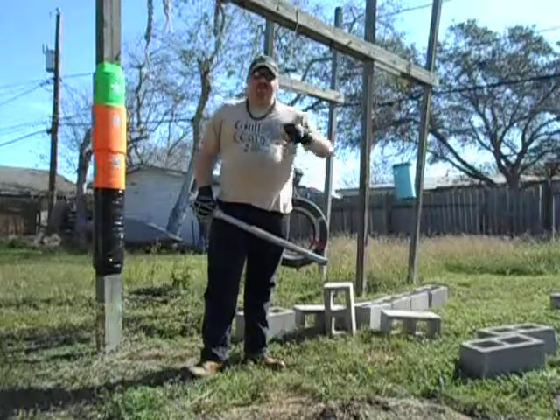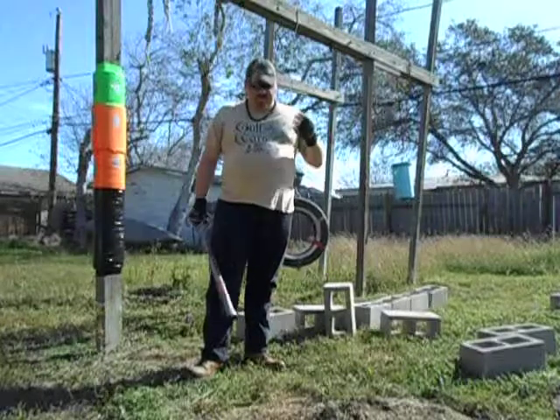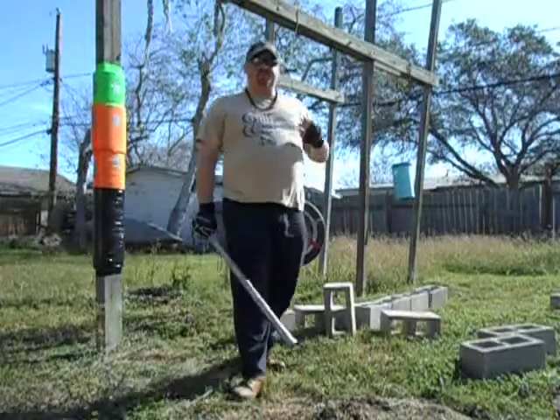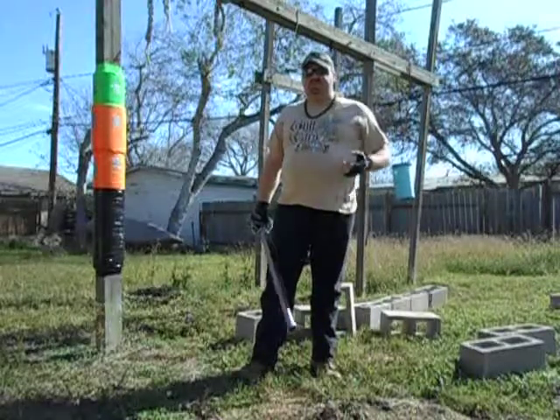Greetings. It's now day five of the Sentry Drill. Yesterday, day four, I taught you the Torque Attack. Today, I'm going to teach you the Thrust Attack.